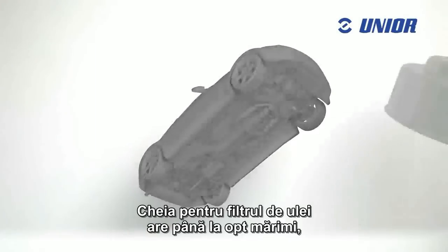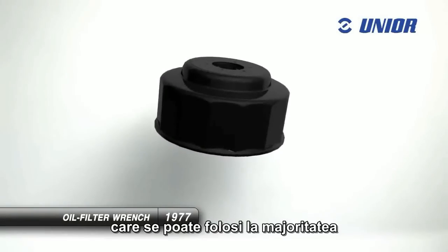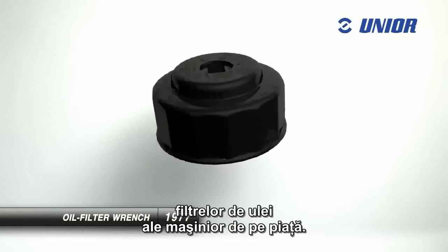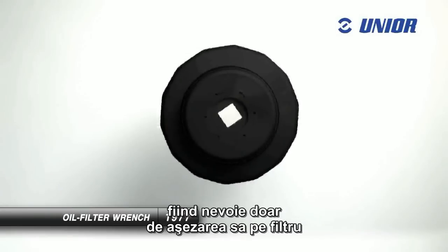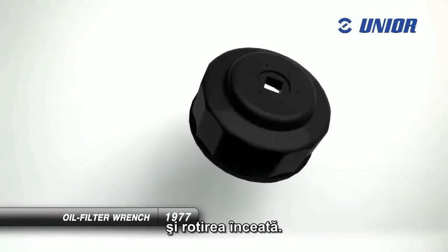The oil filter wrench tool comes in as many as eight sizes, which can be used on the majority of standard car oil filters on the market. Using it is simple — all you need to do is place it on the filter and rotate it easily.